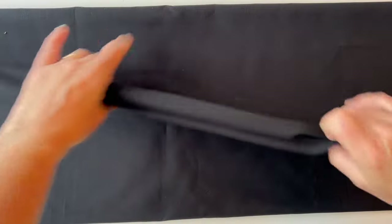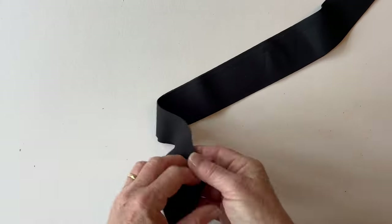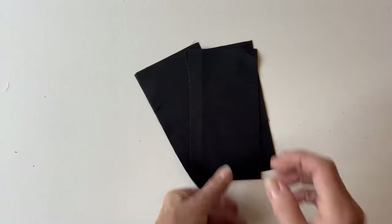Then you need to cut the backing fabric. I've used a cotton fabric and I've used black so that the quilting lines don't show through. You need to cut the backing piece, then three strips for the binding and five strips for the hanging tabs. All the measurements for these pieces are given in your instruction booklet, so just follow those and cut out the pieces.